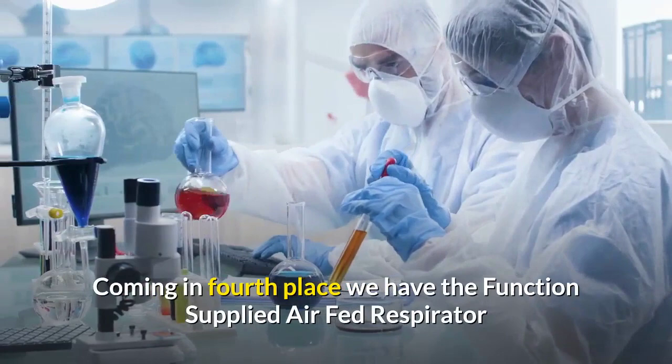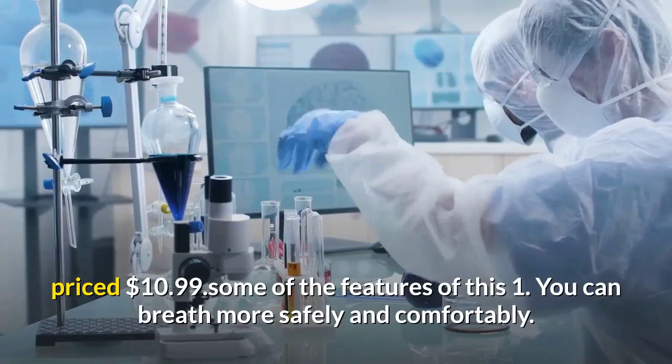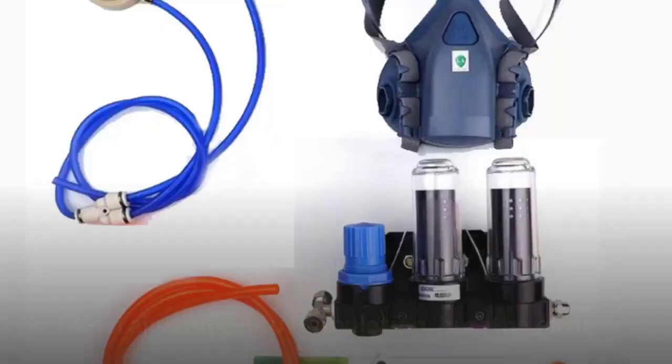Coming in fourth place, we have the Function supplied air fed respirator system with 3M 7502 half face paint spraying respirator gas mask, priced at $10.99. Some features: you can breathe more safely and comfortably; no need for cartridges and filter cotton; safer clean air with continuous circulation for easier breathing; and air pressure of the mask can be adjusted.